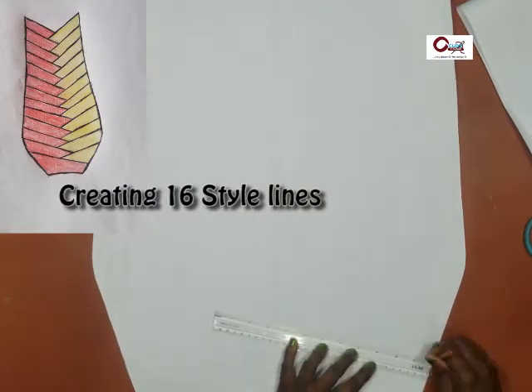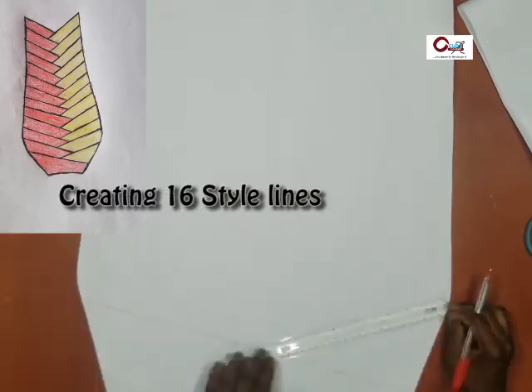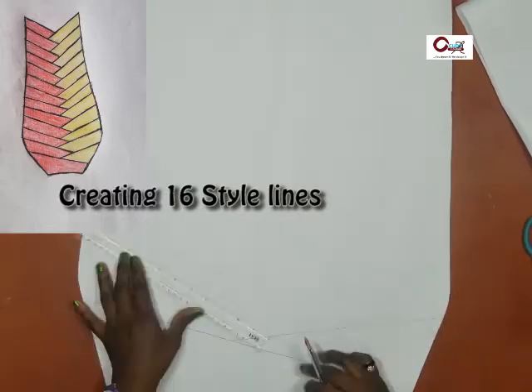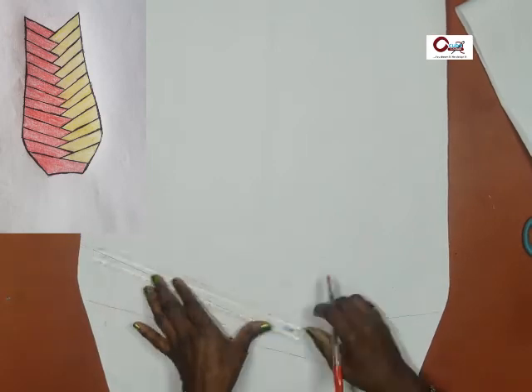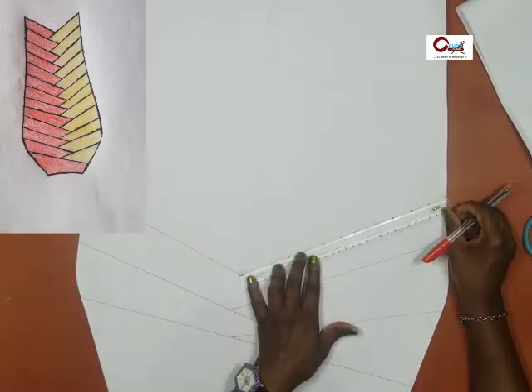Let's get started with our 16 style lines, starting from the waist — a little below the waist. As you can see, I turned the image upside down so you understand what I'm doing. We have an opening at the base of the skirt, so we will start at the upper part of the skirt.